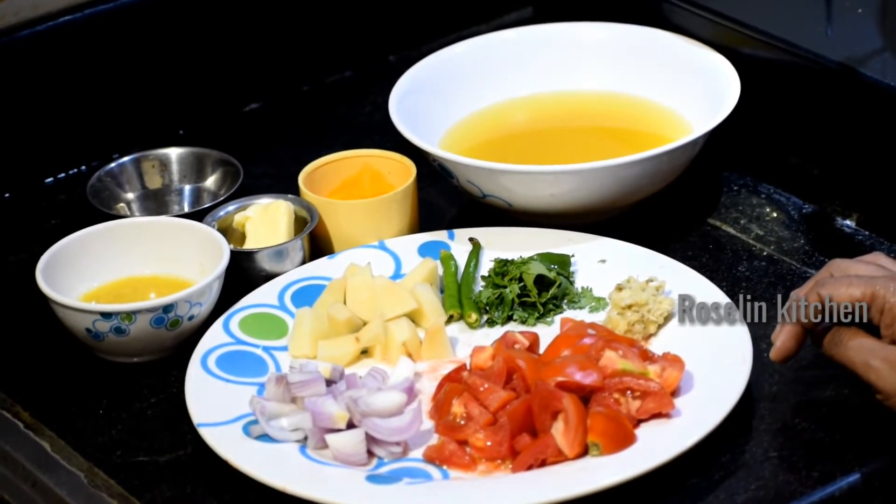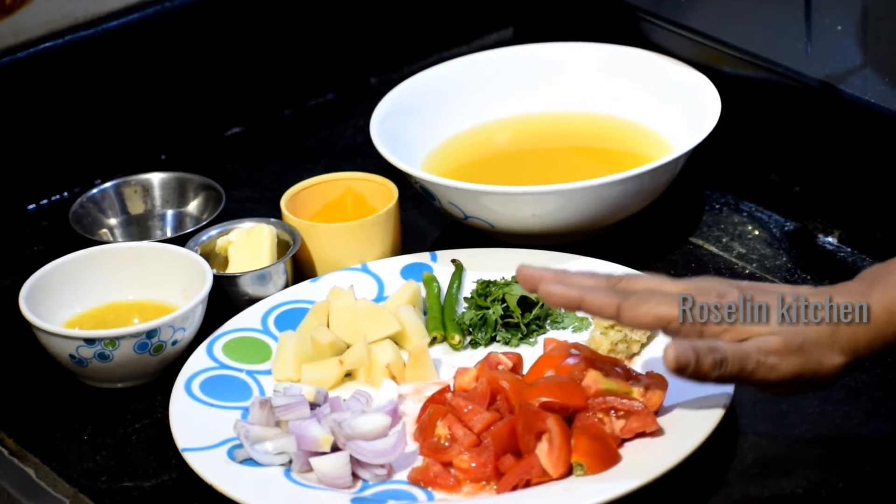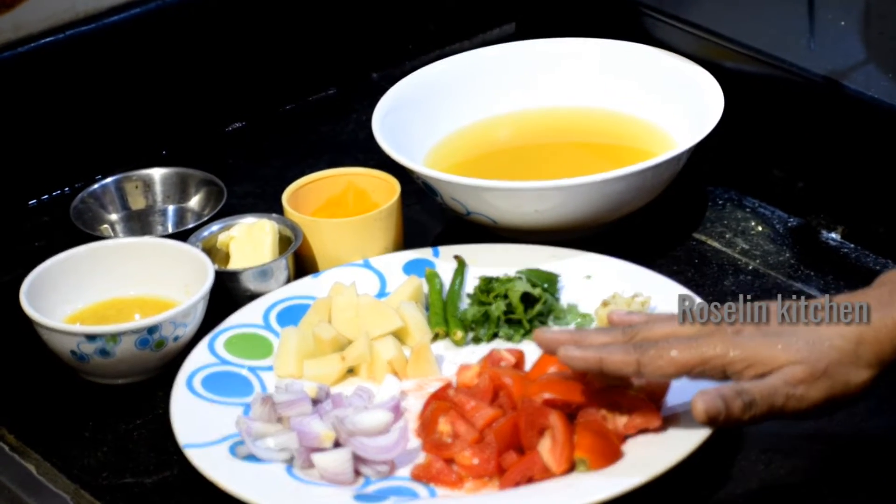Now, we are going to make the tomato soup.